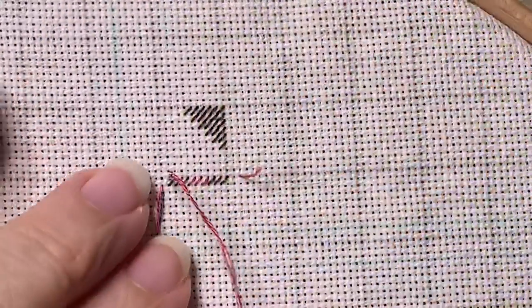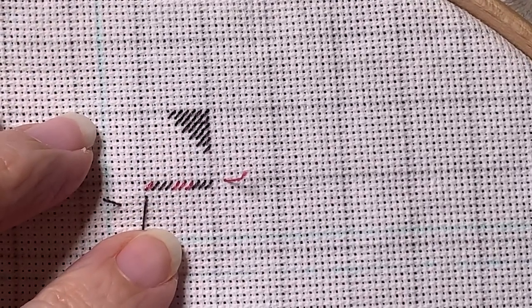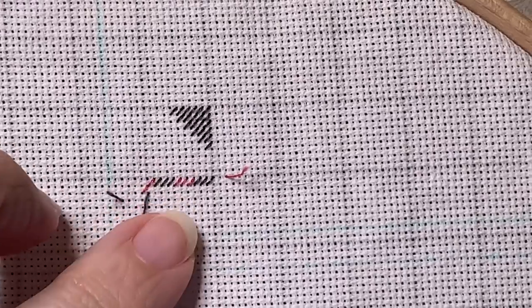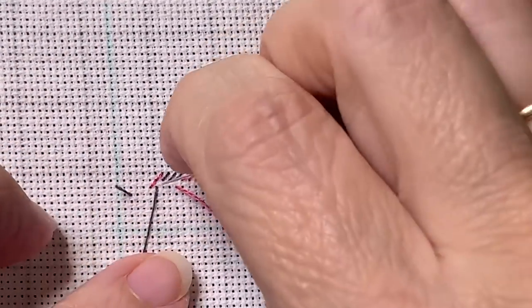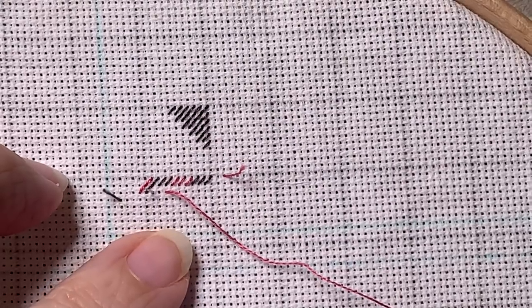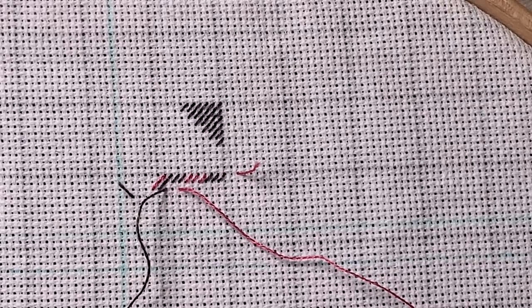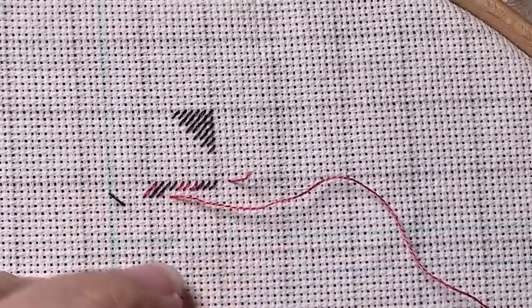I'm going to do my last stitch in pink. Now remember, I want to stitch on the diagonal, so that I always come up in a clean hole, I'm going to come up in the bottom left-hand corner again. I'm going to go down in the top right — so that's my half cross stitch. I'm going to skip three and my next one's going to be here. So I'm going to do these three gray ones, and these are done as a half stitch. So your even rows will be done as half stitches.